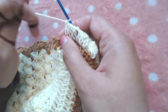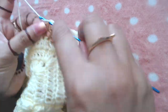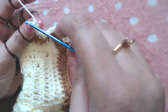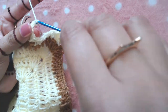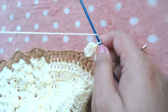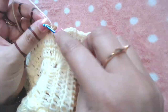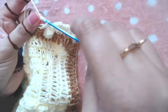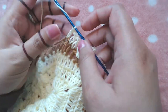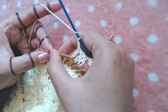Now skip one stitch and make a popcorn stitch into the next double crochet. Then skip this double crochet and make one double crochet into the next three double crochets — one, two, three. Chain two — one, two — and make one double crochet into the next three double crochets.